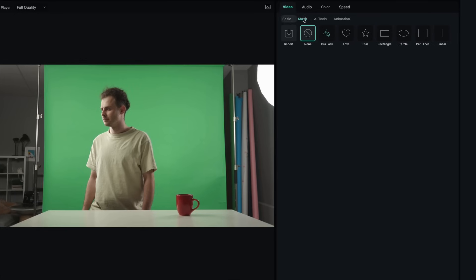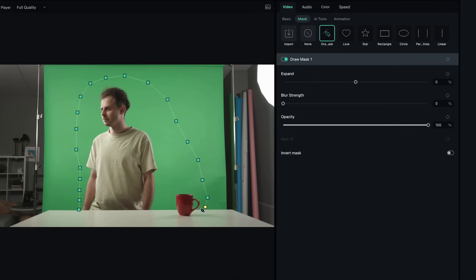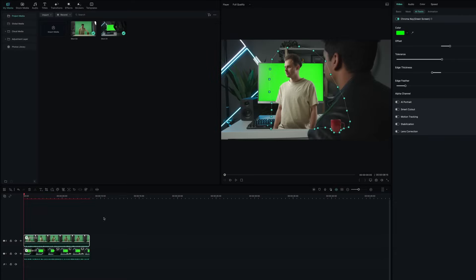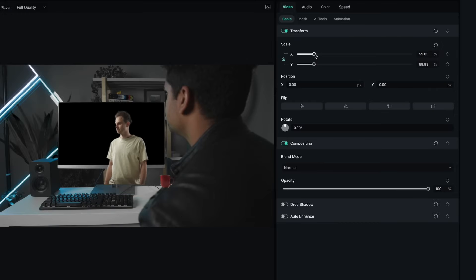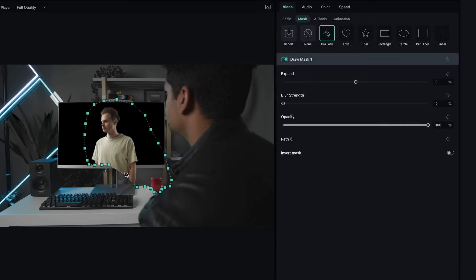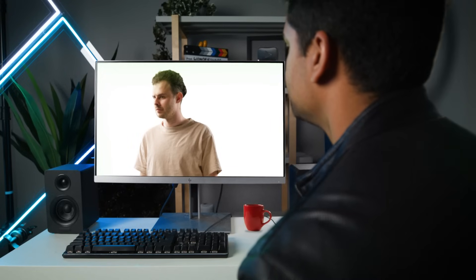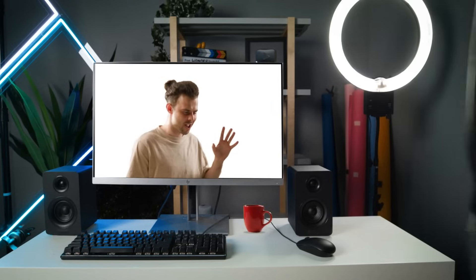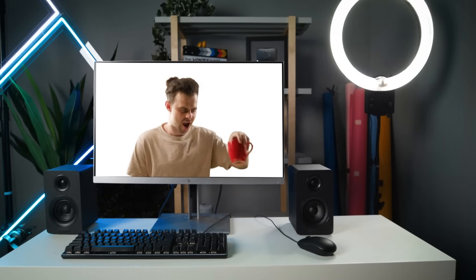Mask the segments that you do not need, and then key out the green screen. I am going to key out the greens from both clips. Adjust the size of the clip which is supposed to be inside the computer screen to match the monitor, then mask out the portions that are not needed — and this is what it looks like.